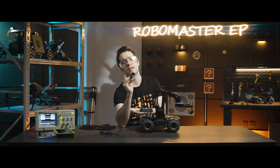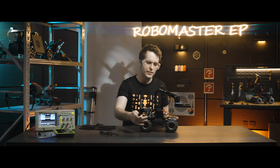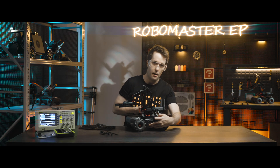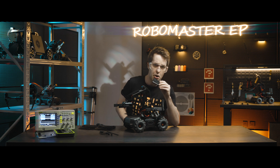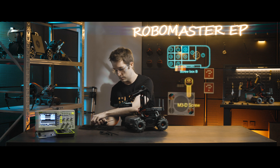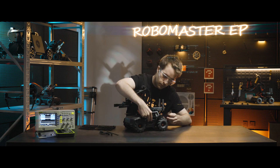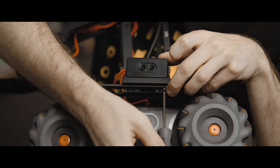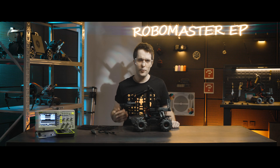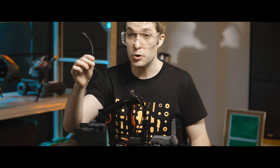There are two different methods to mount the sensor and base that we recommend. First, you can mount the infrared distance sensor to either the left or the right side of the chassis extension platform. Let's try it first on the left side. Mount the sensor and base onto the extension platform, making sure that the lens is facing outwards, and then secure it in place with two M3D screws. With the sensor mounted to the left side, use the 14 centimeter data cable to connect the sensor's port to the CAN bus port on the power adapter module.